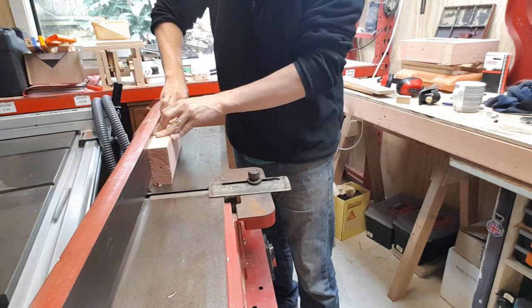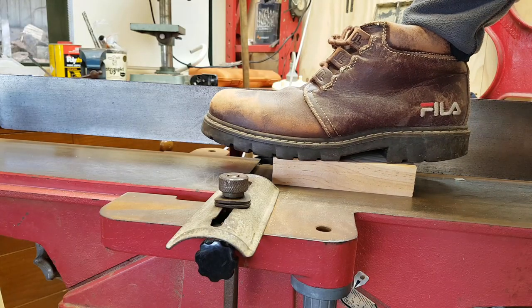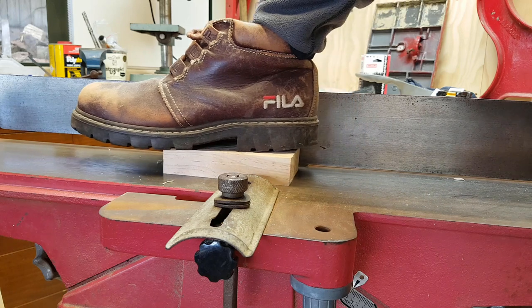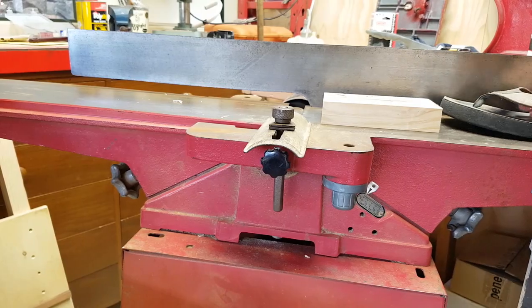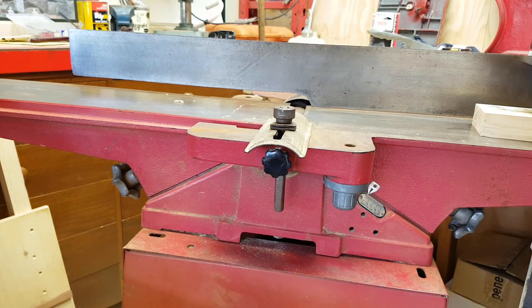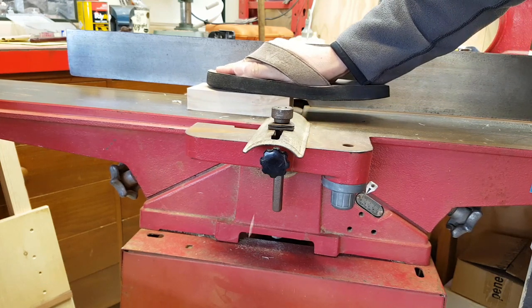Did you notice me run a piece of wood over the cutter without a push block? Well, that was the only time I did it. After that I used the period correct leather feeler boot, also from the 1990s. But it didn't have a non-marking sole and it left the workpiece looking like an old pair of underwear. I also tried using a jandal, but I didn't like the way my toes felt with sawdust on them. It also made me feel uncomfortable that in some parts of the world they call these things thongs — and that is underwear.